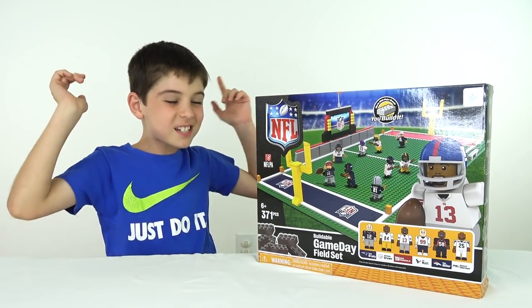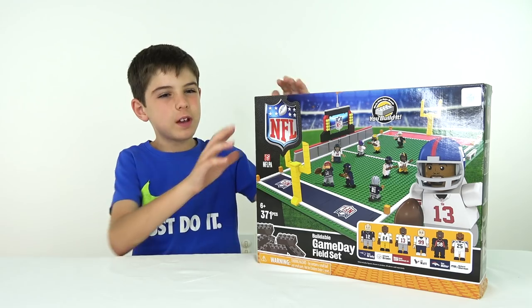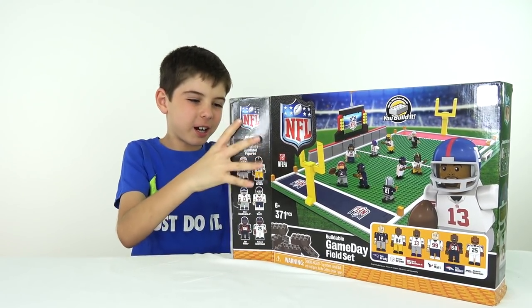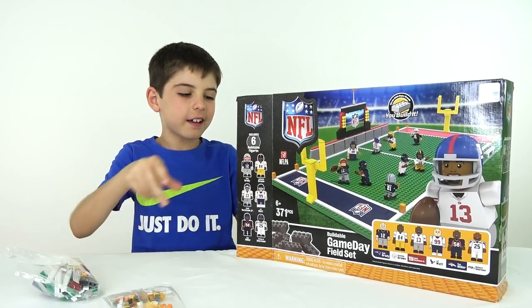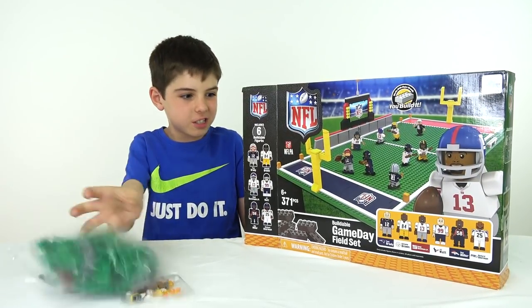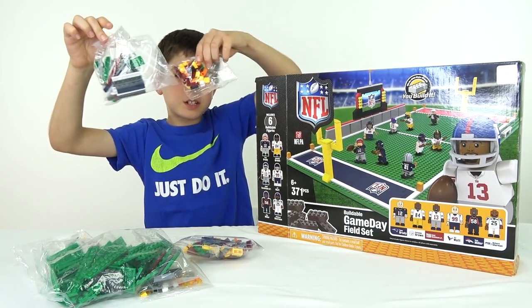We've got to see what's inside the box, then let's start building. In this box we've got — let me open this — alright, there we go. We've got a medium bag, a very small bag, a big bag with green pieces and a few gray ones, another medium bag, a medium bag and a small bag.